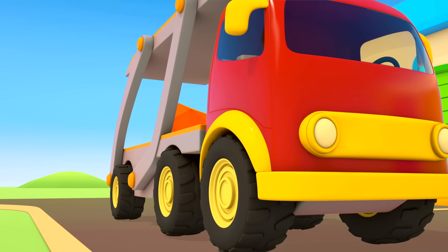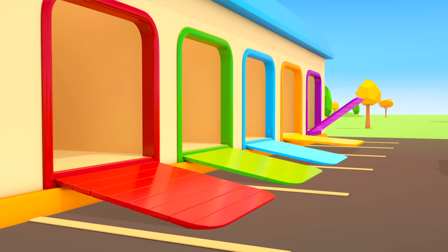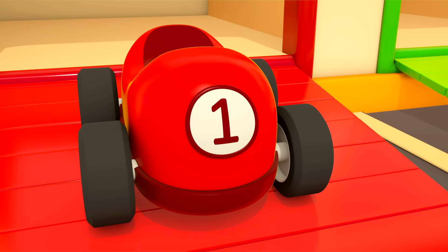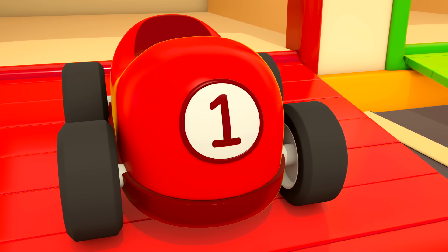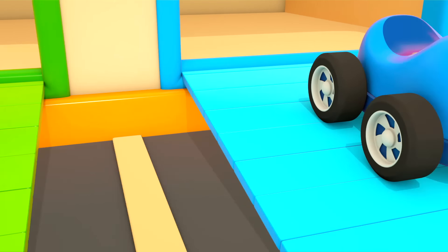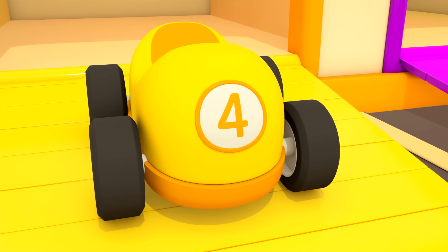Cars, cars, cars, cars! Windshields, wheels, trucks and doors. They drive and honk, we ride along, and then together sing a song. Cars, cars, cars, cars — made of many moving parts. Sing and they'll hear. Beep and steer and take you to high gear.